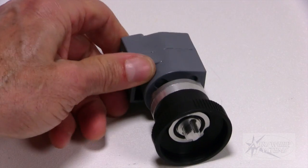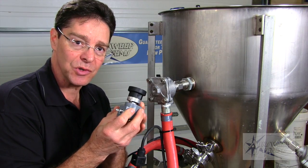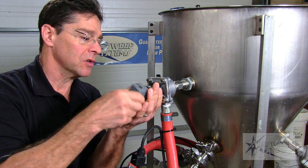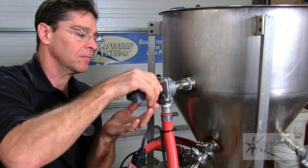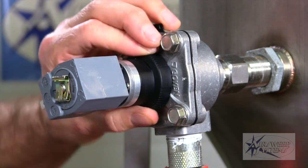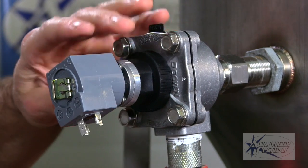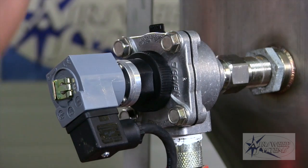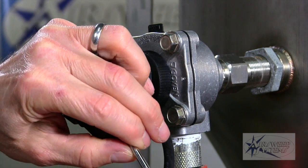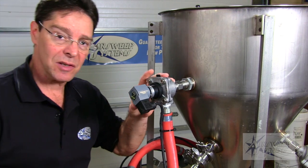And that's it — it's ready to be reinstalled onto the diaphragm valve. No tools are needed; we can just screw it right back in with our fingers and finger-tighten. Put the coil back on and tighten up the coil, and we're ready to re-pressurize and test it out.